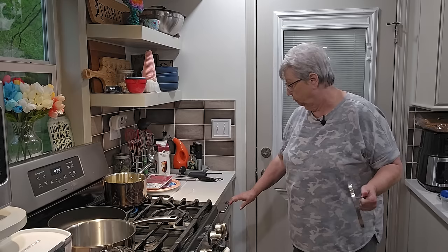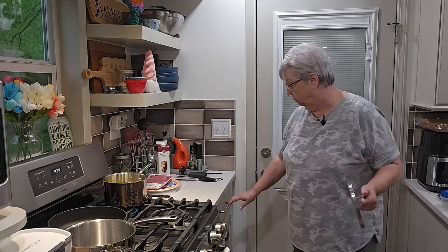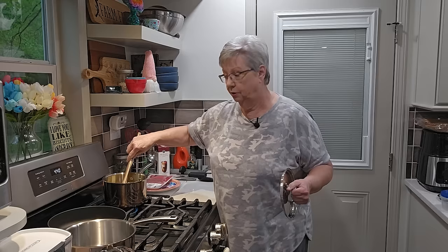What I do is let those beans cook down — I want every bit of that juice to cook out of them. I want that pan to be almost dry on the bottom; that's the way I like them. Then I'll take my spoon and kind of mash them a little bit.